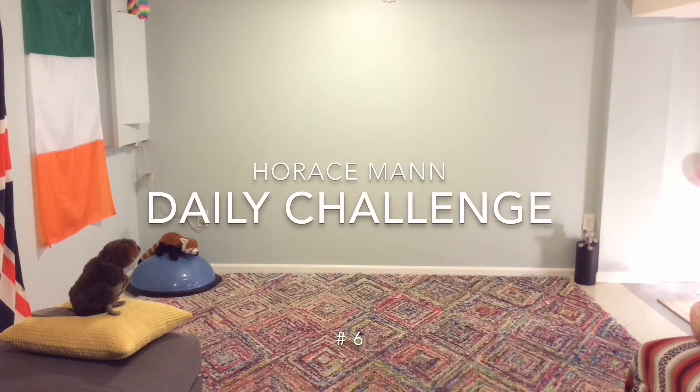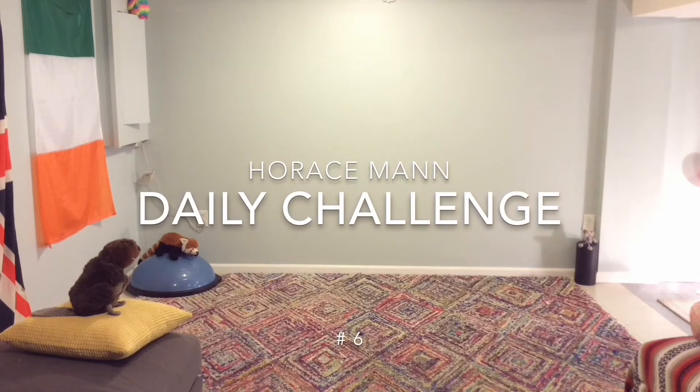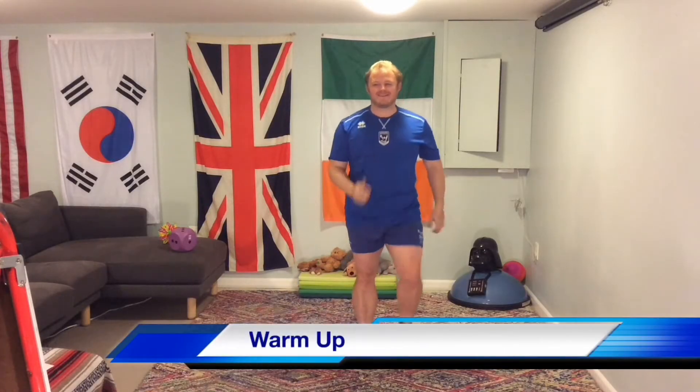Horace Mann Daily Challenge! Hello and welcome to Daily Challenge number 6. Are you ready? Let's start to warm up.